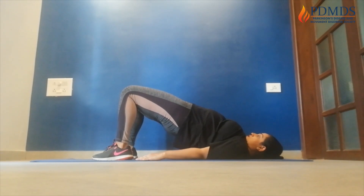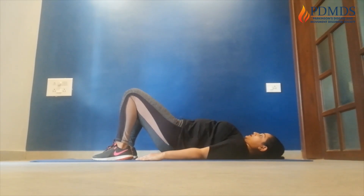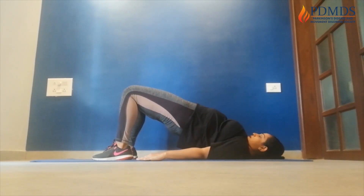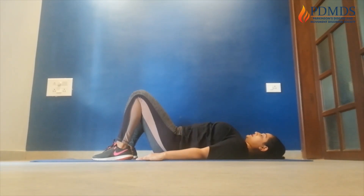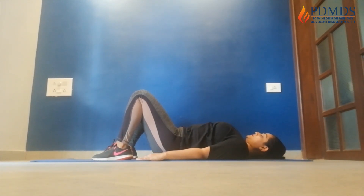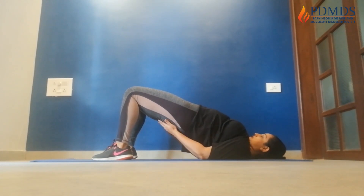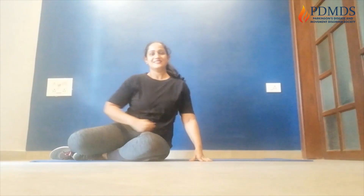Let's go. 1 — squeeze those buttocks — down. 2, down. 3, down. Up — 4, down. 5, down. 6, down. 7 — keep pushing — down. 8, down. 9, down. One last one — 10. Squeeze and down. Good job, excellent.